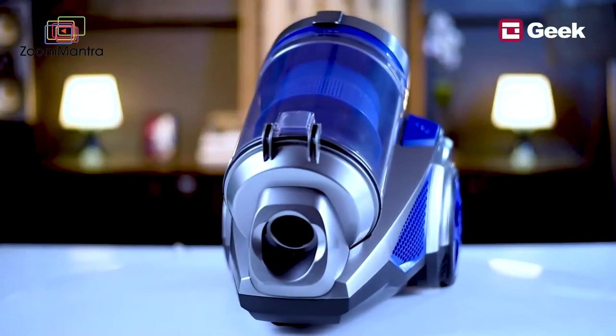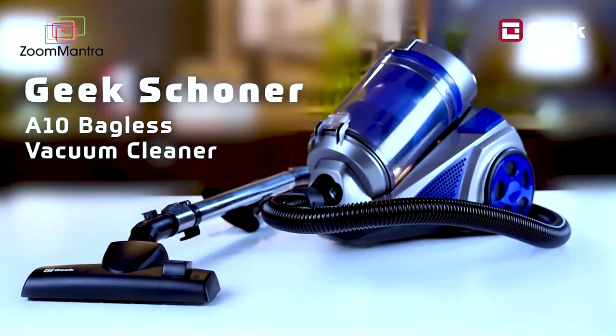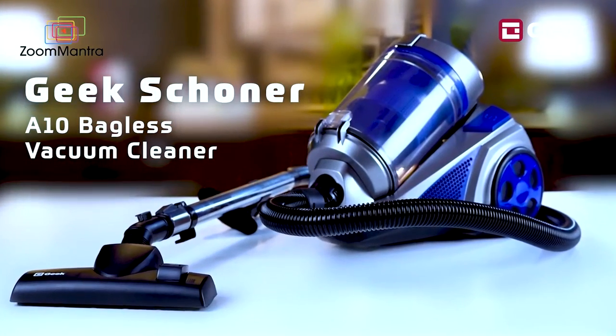Your home is your favorite place to be and it should be neat and clean. A vacuum cleaner can serve that purpose amazingly well. That's why Geek presents the Shona 810 bagless vacuum cleaner for all your cleaning solutions.